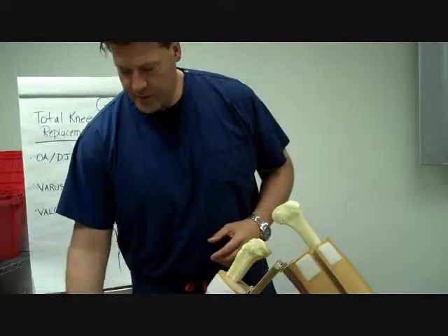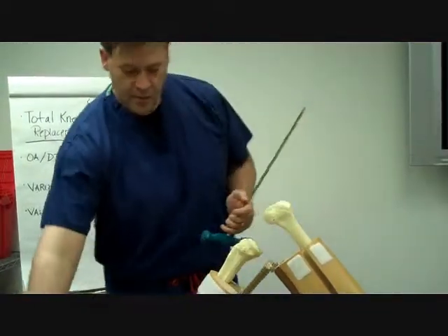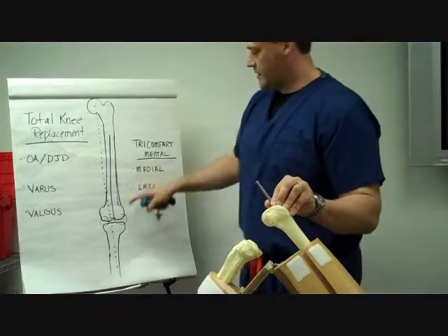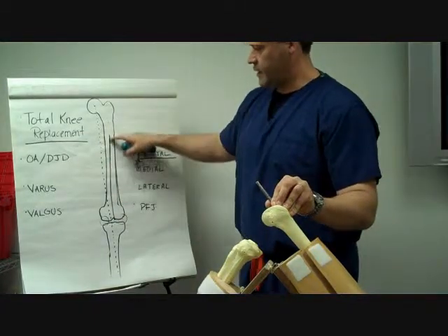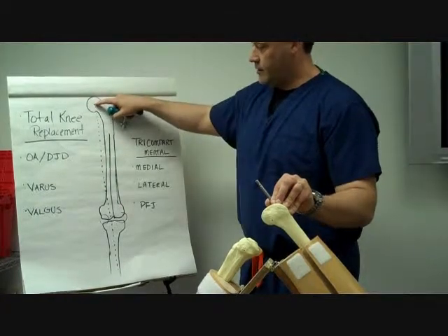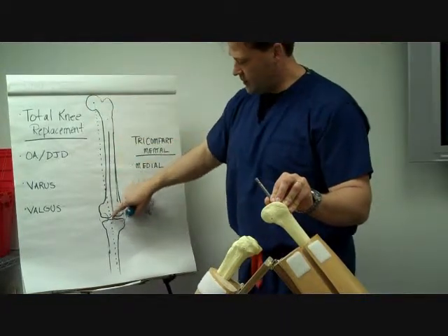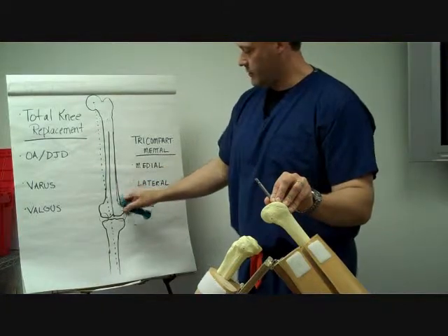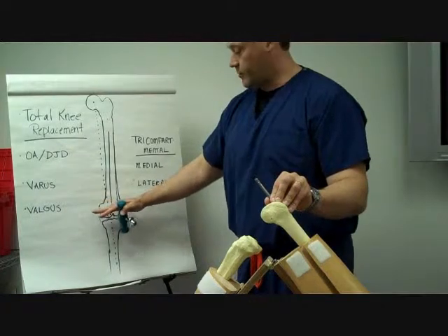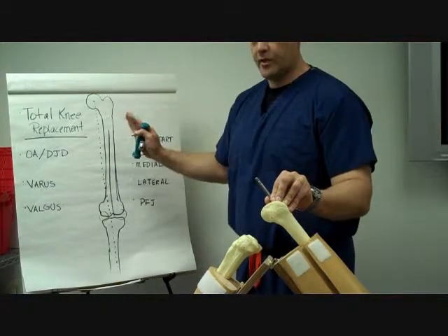The first thing we do is take a rod and a drill and drill into the femoral canal. We put the rod up the canal — this rod is now going up the canal for the anatomical axis. We are not on the same line as the mechanical axis. The mechanical axis is aligned directly from the center of the hip, through the center of the knee, down to the center of the ankle.